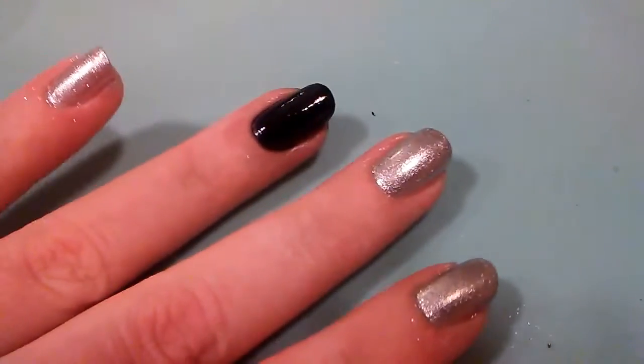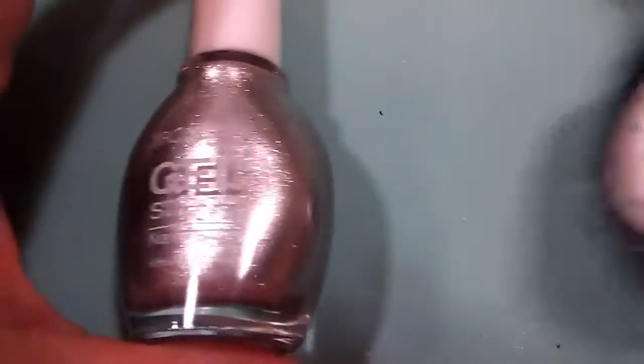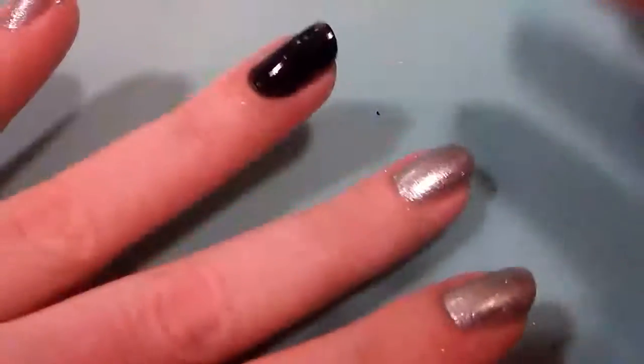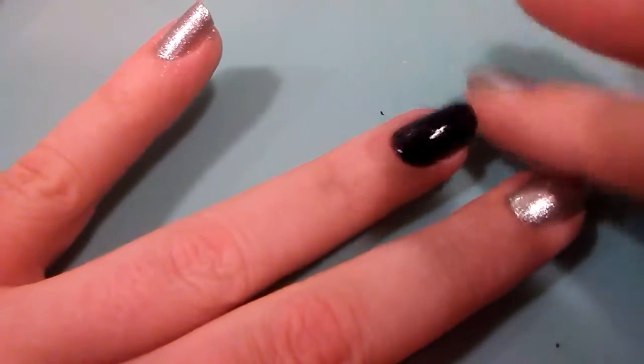This video is going to be pretty short. Before I get to that, I have silver and black nails today from my Broadway Gel collection — I got the silver and the black. My nails are completely dry, which is important. Not so much for the silver ones, but you want to make sure that your black nail — or whichever color you choose for your accent — is completely dry.